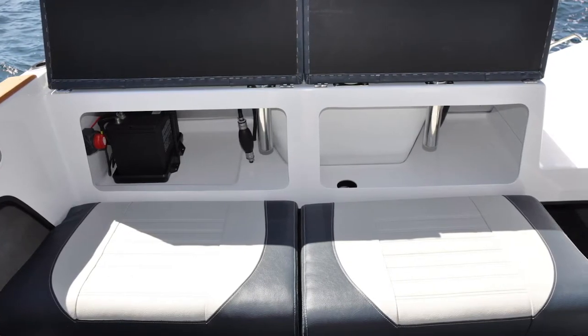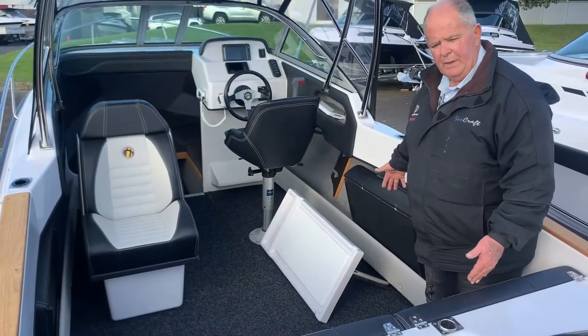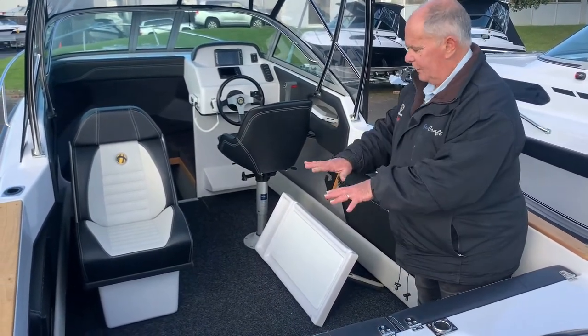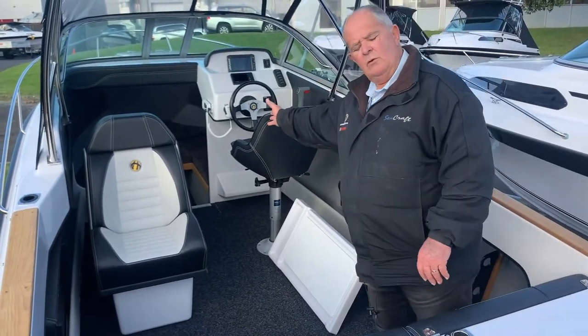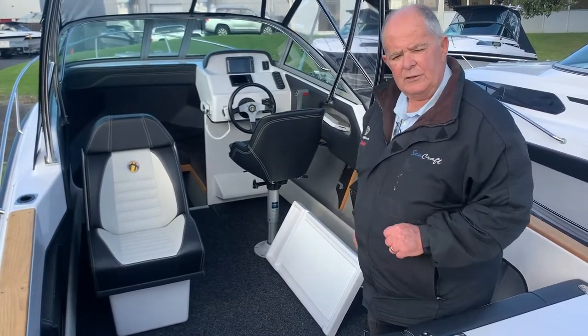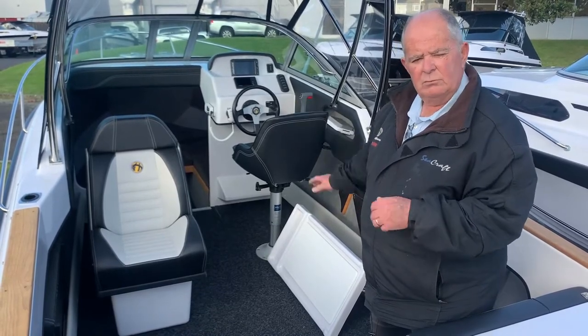You also have the option of blowing an air mattress up in the back. Should you decide to stay overnight, you can sleep a couple of people in the back, and of course into the cabin with your infill squab you've got a good facility there for sleeping mum and dad or the kids.